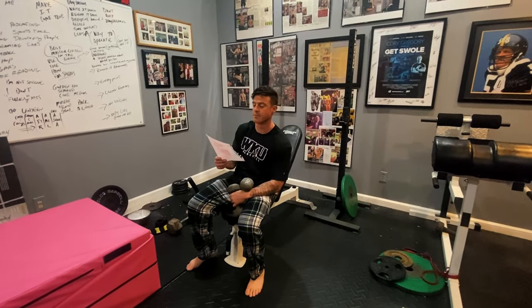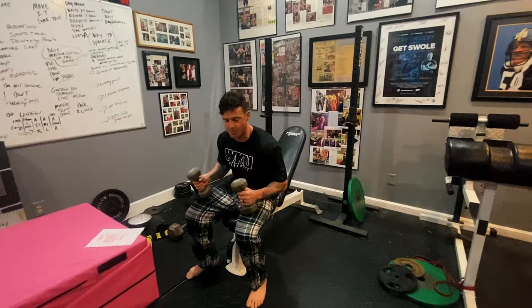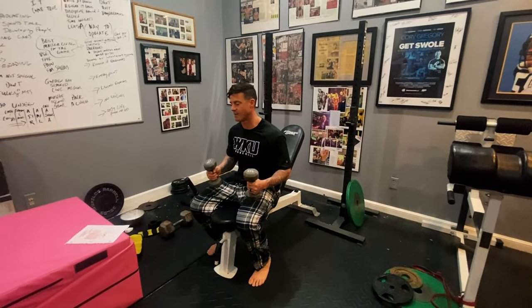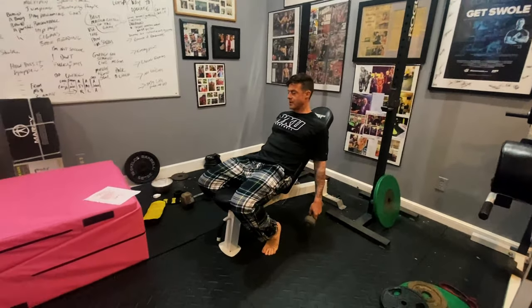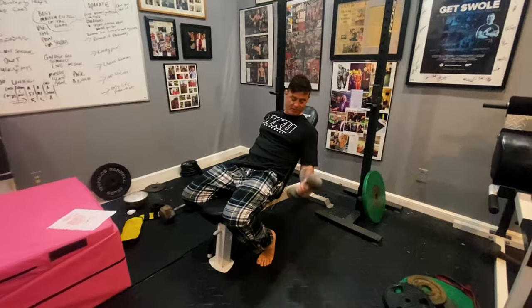Pump 30 from my home gym — the undefeated arms gauntlet. The first three exercises are going to be bicep specific and on the incline bench. You're going to do your normal alternate incline curl. I just have these 10s, so don't make fun of me.